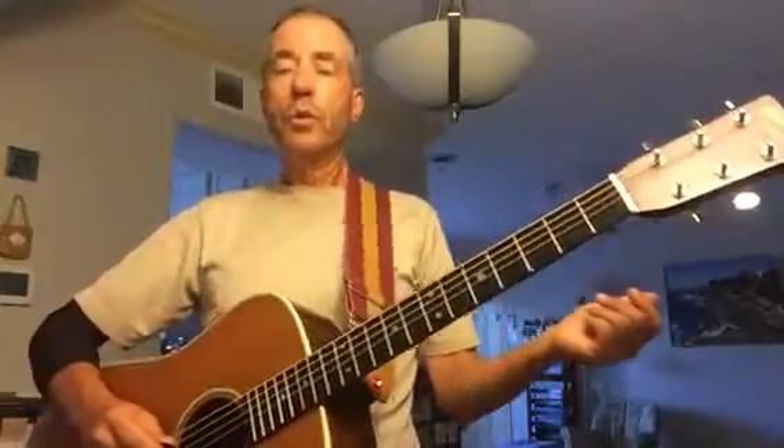We go from the low D, which is fourth string open, to the high D, which is second string, third fret. Here we go.